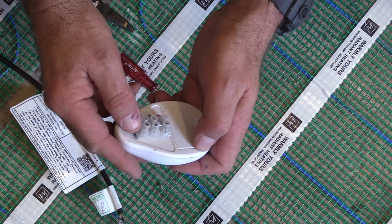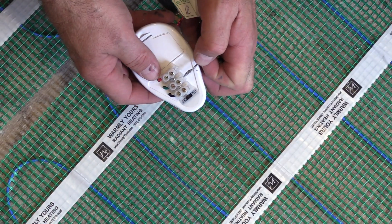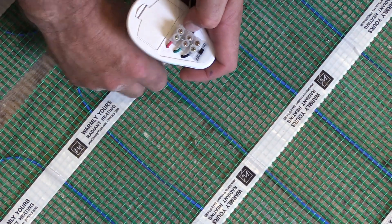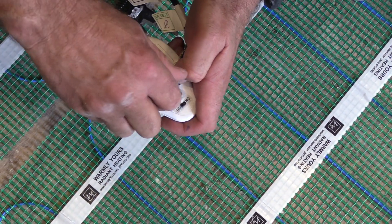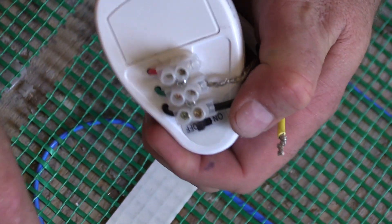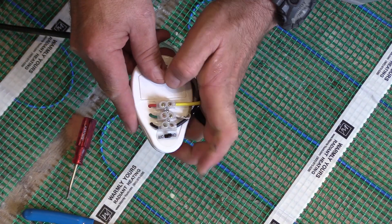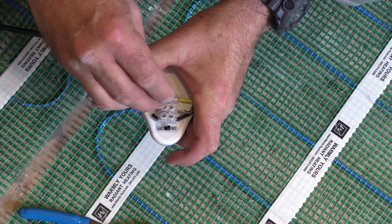If it tests good, you can now install the circuit check onto the wires. This will be your eyes and your ears during your installation and will tell you if you run into a problem with your wire. Make sure that you get this installed and tested to make sure it works correctly, and once you do, you can start laying the product out on the floor.